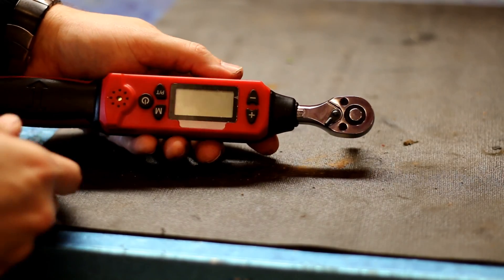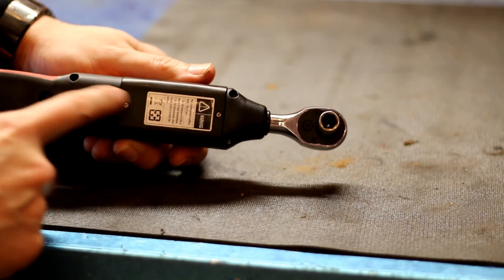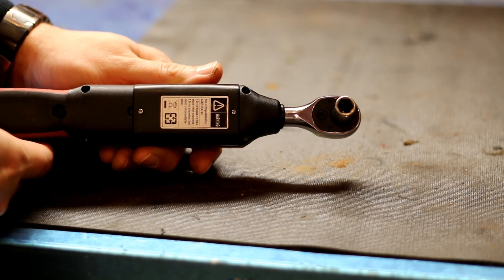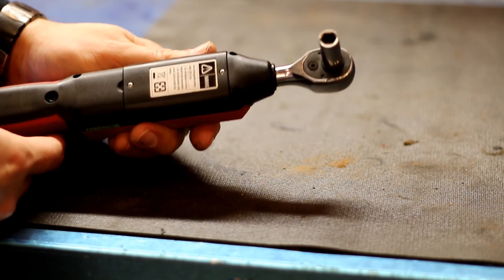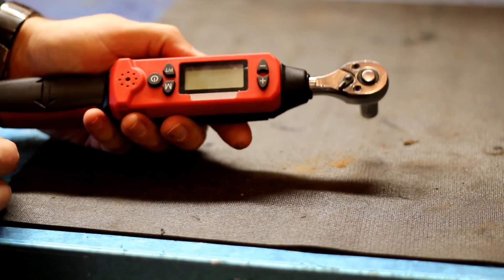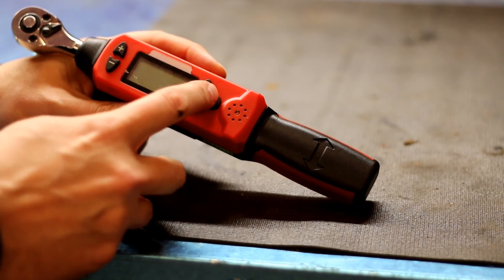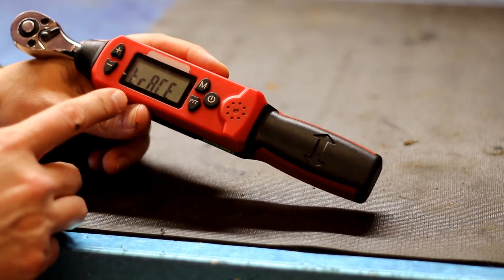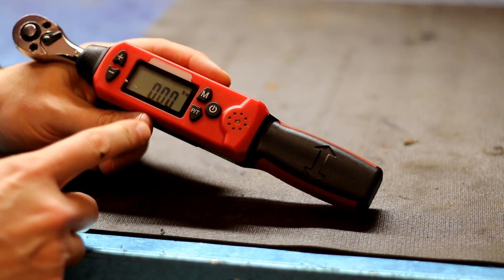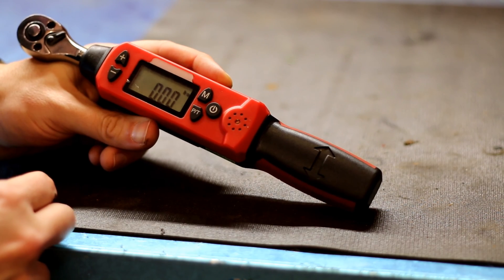The way it works is batteries go in here. It takes two AAA batteries, which is pretty convenient, and it lasts quite a while actually. I turn it on by pressing the power button and it says 'trace' — all that really means is when I'm torquing it, it'll give me the numbers while I'm climbing up. I'll show you that later.